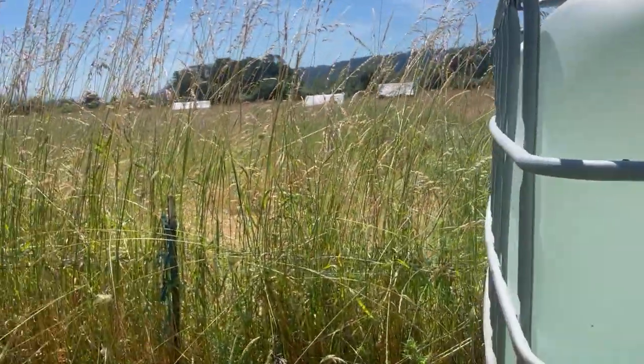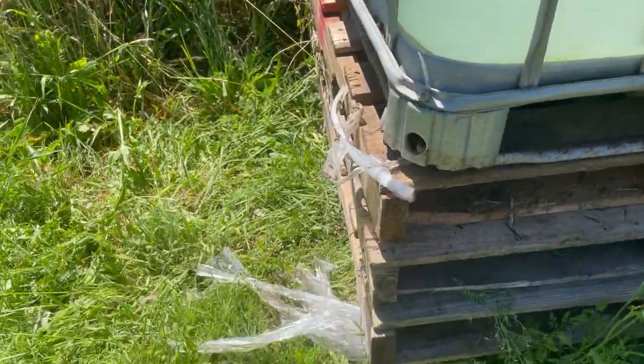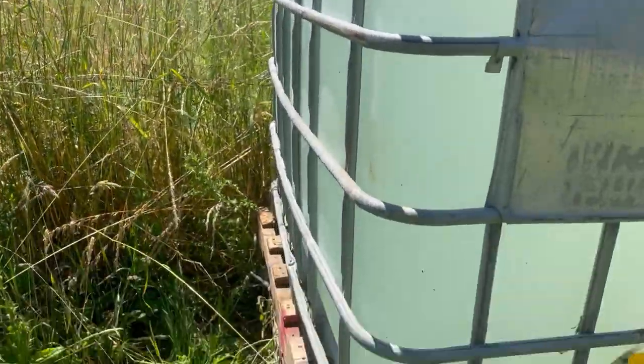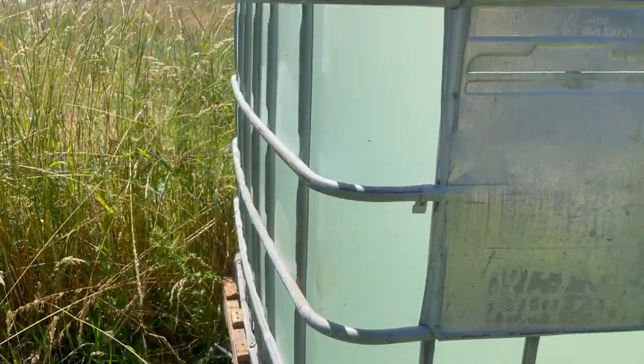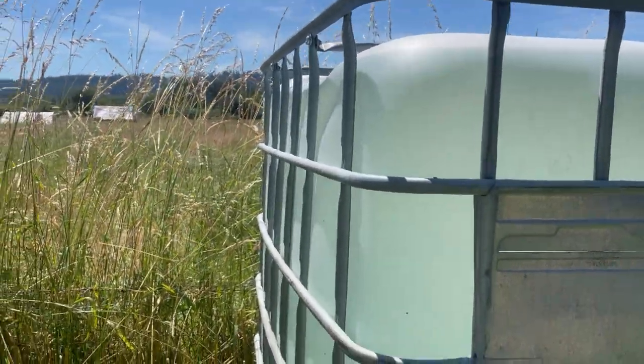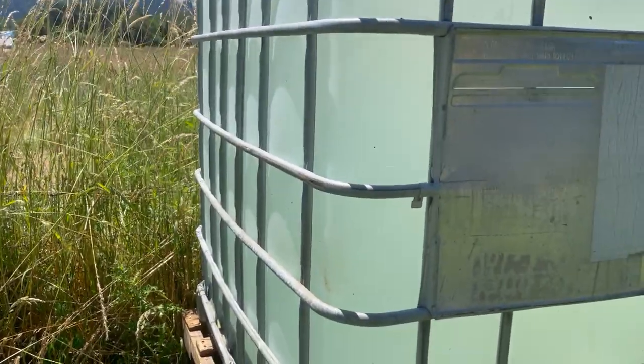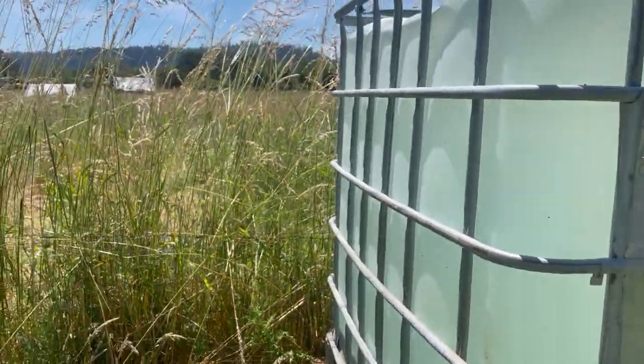If you have a hill, you can put this at the top of it. We don't have any hills, so I've got it on a stack of pallets. You could build up your own hill out of field dirt or something — just something strong enough to hold all this weight — because you want to get it up high to use gravity to move the water out through your water line.